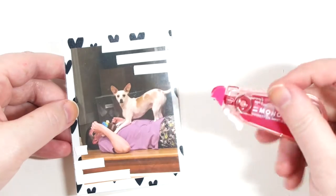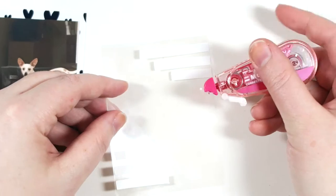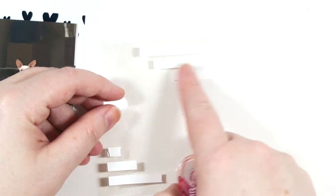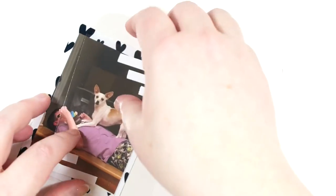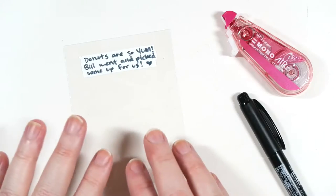The cool thing about the Mono Air on top of plastic — especially acetate — is that if you hold it at a 45-degree angle and go slow, it should be totally fine to use on the acetate. I think that's pretty cool. So I'm going to put this back in the pocket.